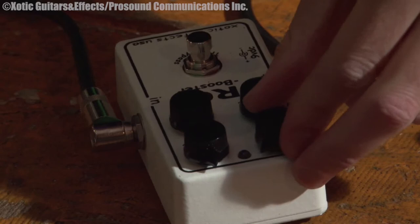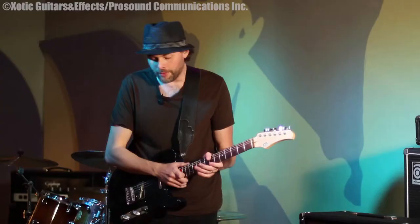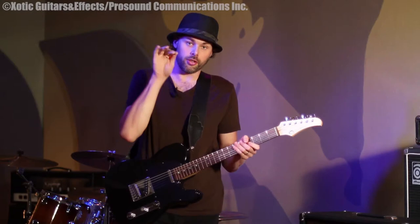I use it to boost my solos too. When we play live, you'd have your basic distortion sound, and when you wanted to kick it up for the solos to step out a little bit, I'd always hit the RC Booster. I have a little bit of gain on it when I do that, so it just jumps out a bit more.